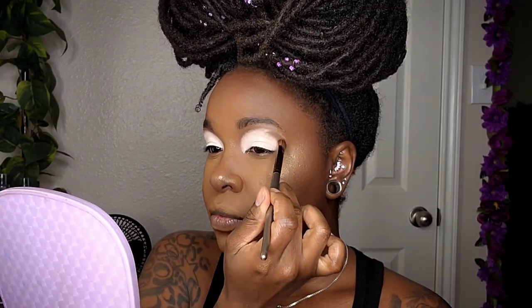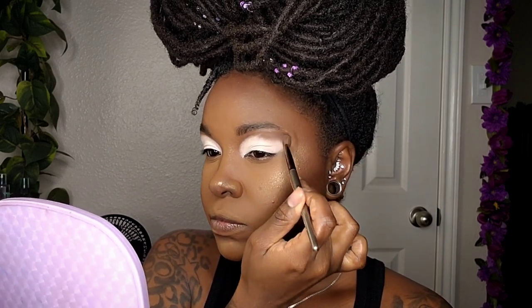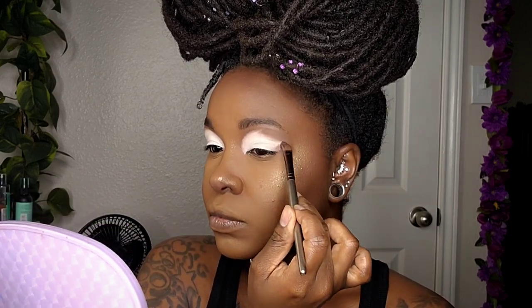After I have that all nice and blended, I'm coming in with the darkest brown from the BH Cosmetics Ultimate Matte Palette and applying that on the outer edge of the concealer, basically creating a full cut crease.